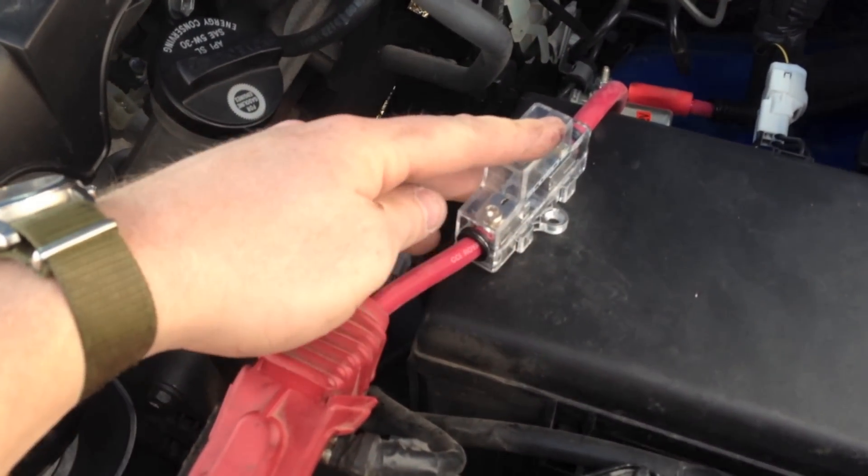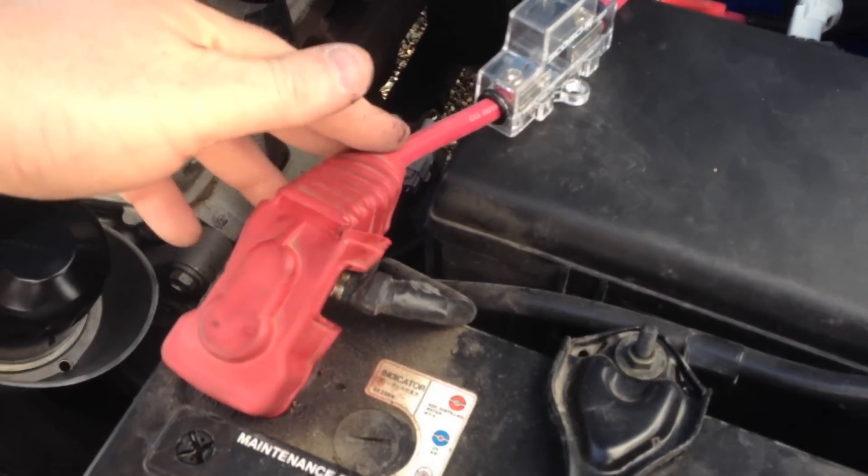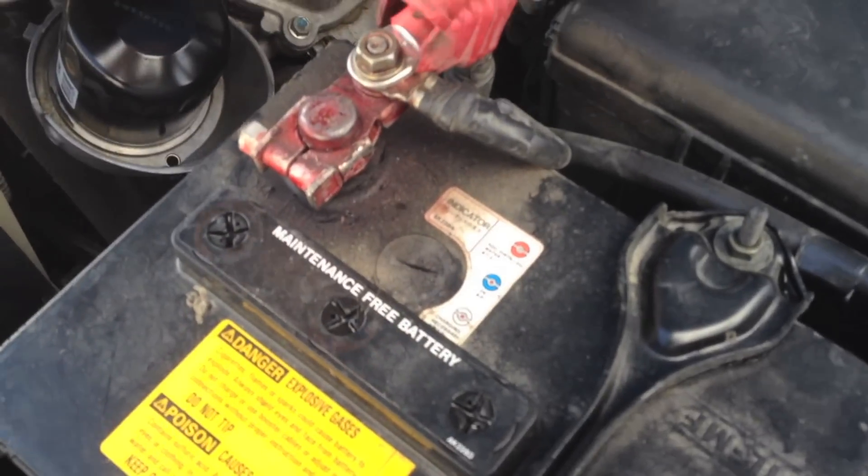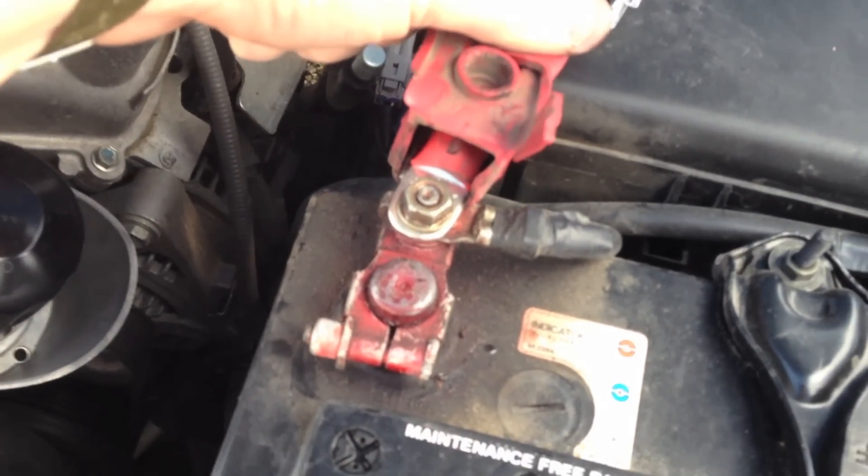Here's my fuse. Run the welding cable through the existing rubber grommet here. Hooked her up to the battery.